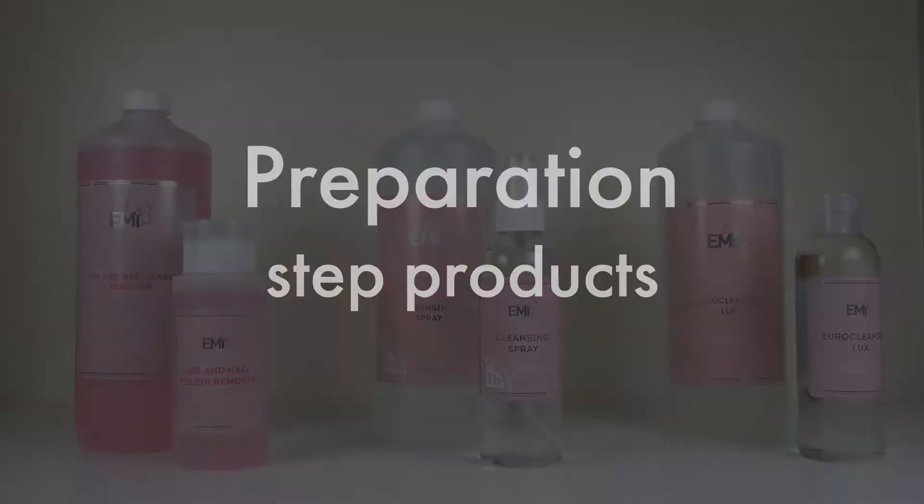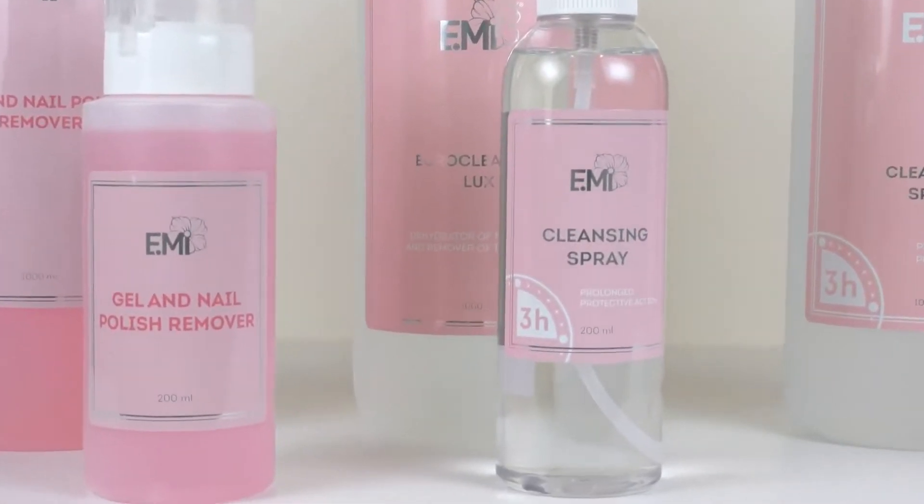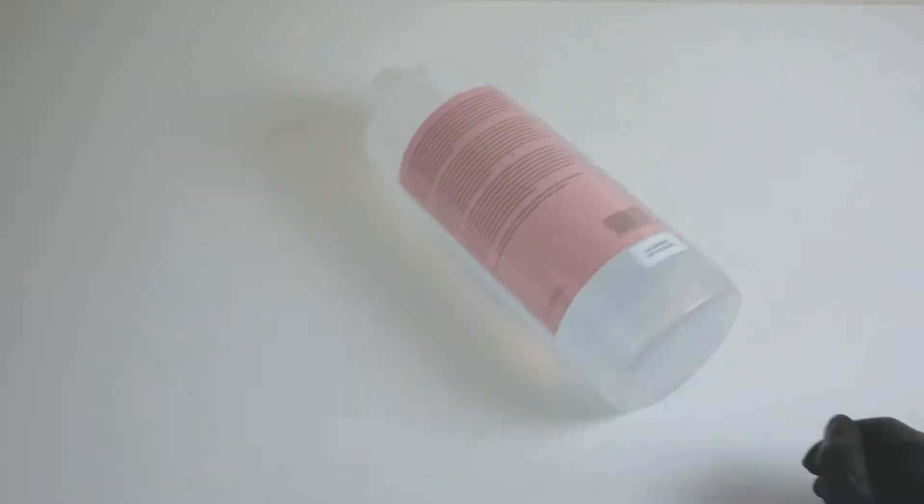Preparation step products. Before starting each nail treatment, a nail master uses cleansing spray. This spray is used for cleaning the nail master's and client's hands.